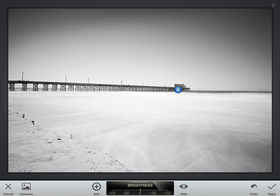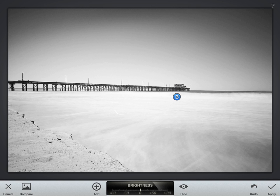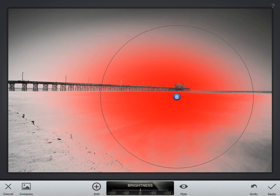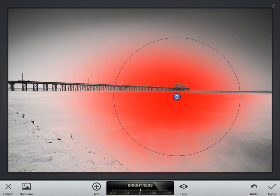If you leave the marker on the pier, you can see what you're adjusting by making the selection bigger or smaller. The red area of the image is what's going to be affected. You can see that you're not really affecting much of the image if you leave the marker over a black part, but if you move it to a white part of the image and then pinch to make it bigger or smaller, you can see that you're affecting a much greater range of those whites.